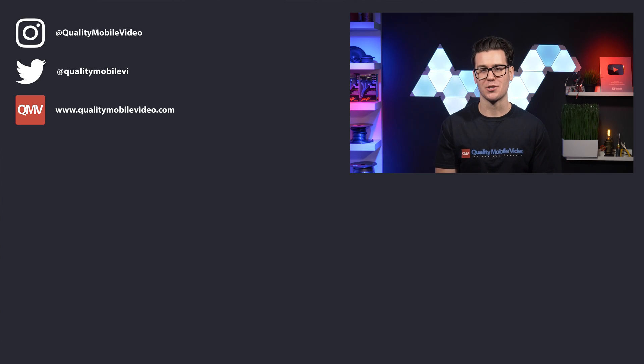Don't assume anything. Hopefully this video helped you out with some questions. Be sure to go to qualitymobilevideo.com to get all of your car audio and video gear. Links for everything in the bio below. If you enjoyed this video, go ahead and click that like button — but if you hated it, click the dislike button. Join the conversation below and subscribe to our channel if you're new.